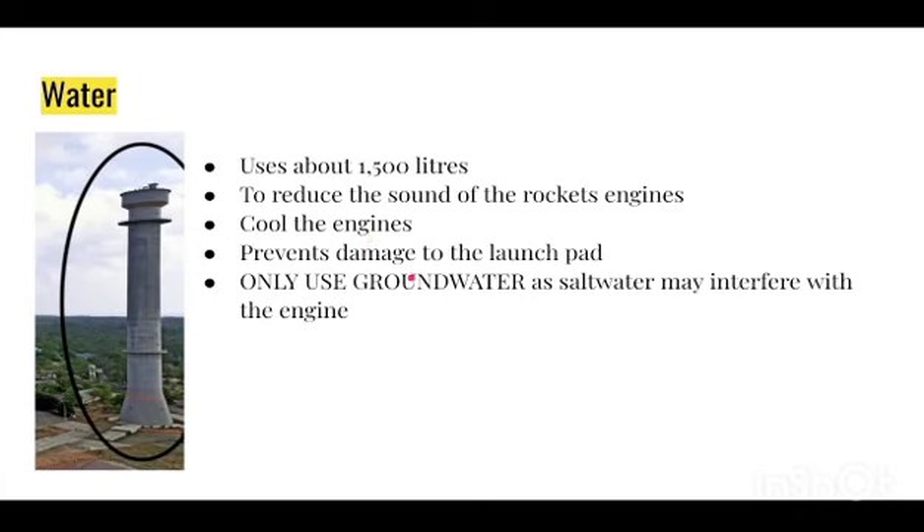To cool the engine they use water. It also prevents damage to the launch pad — the launch pad is reusable, meaning they use it for several rockets. As soon as the rockets fire, the flame is thrown onto the metal of the launch pad and it melts and corrodes. To reduce the damage they use water. They only use groundwater, as salt water may interfere with the engines' productivity and corrode the engine mechanics.